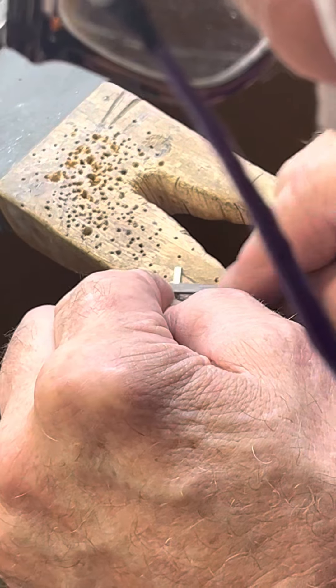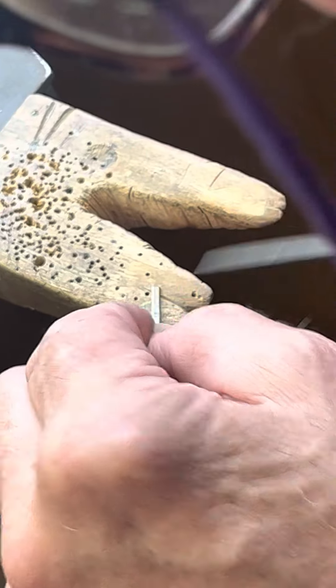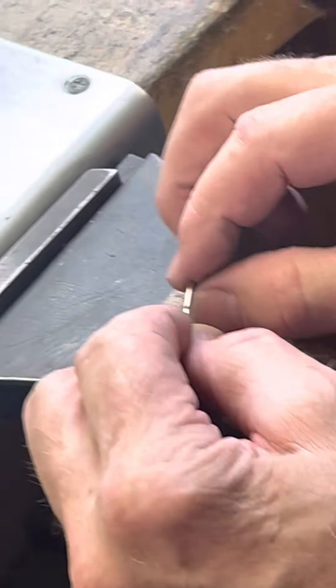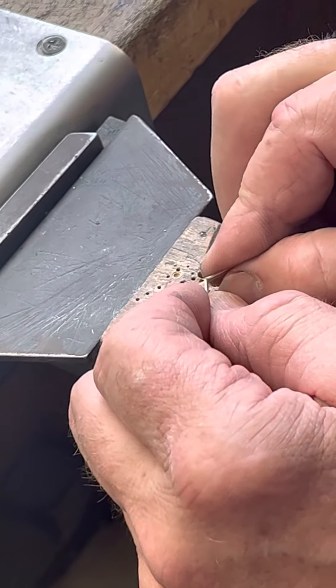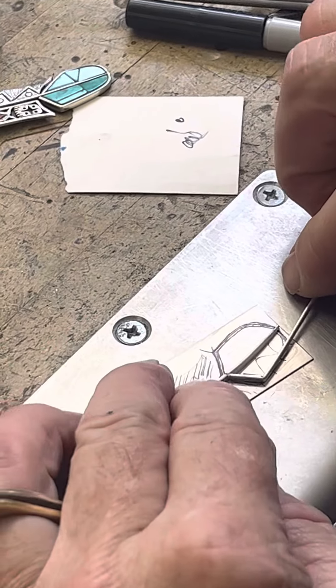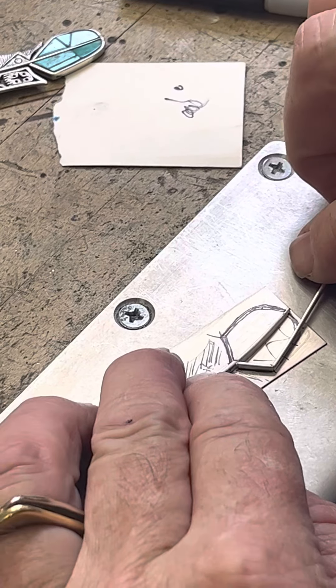That's creating a little diminished thickness there, so that when I fold this over, it's going to have a nice crisp bend to it. So now I can just do this with my fingers — fold that over. See, now I've got a nice crisp bend, and magically, look at that, looks perfect.